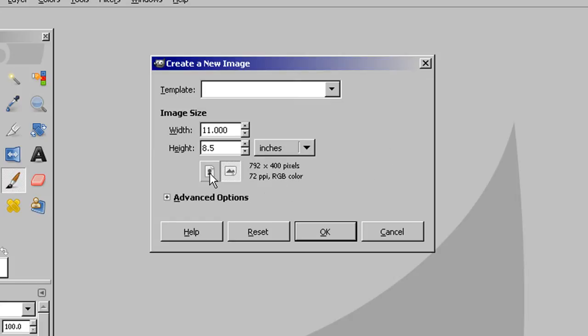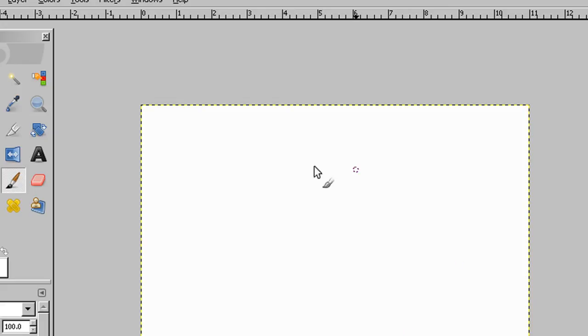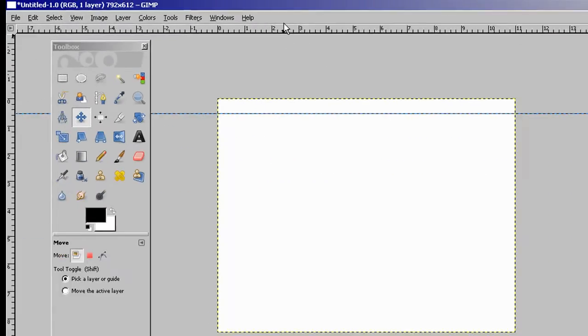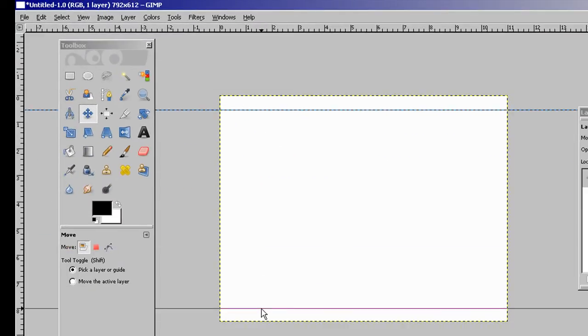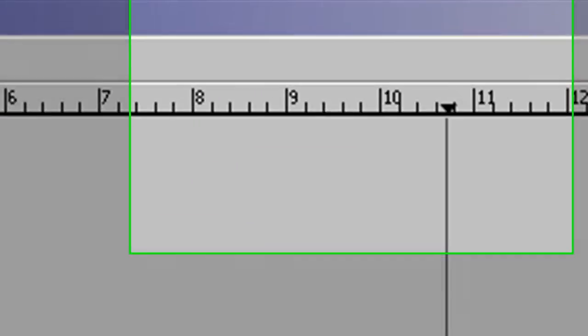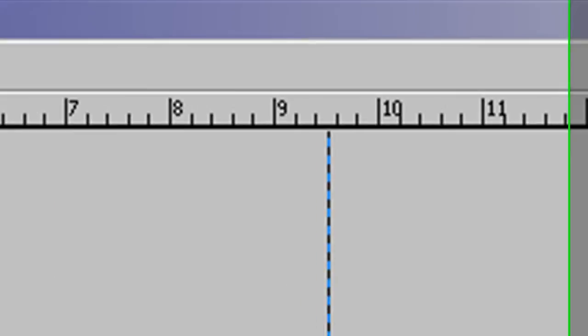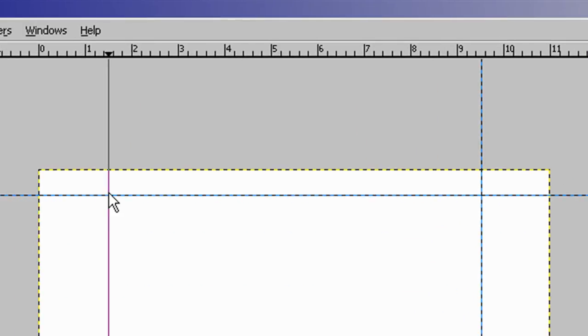We're going to print this landscape — landscape is fine — and click OK. Once we have this, we need to set our margins. Our margins are a little bit different than the quarter sheet. We're going to drag this down to half an inch here and another half an inch here. Now on the left, we're going to grab one and a half inches, and the same for the other side — one and a half inches on each side.